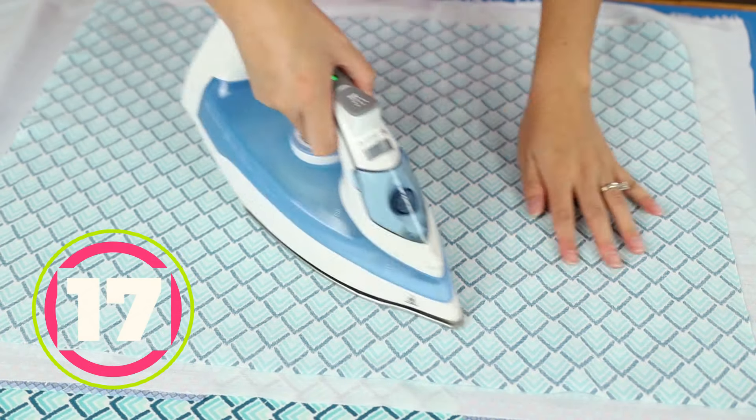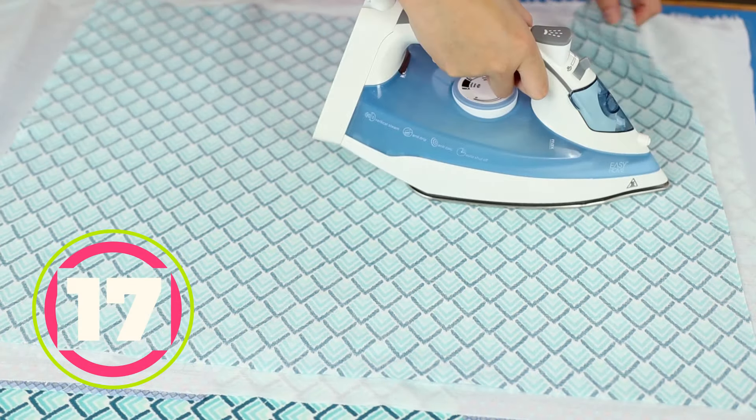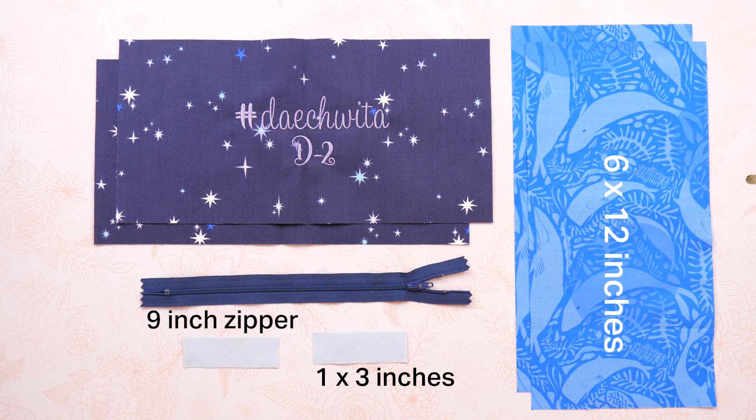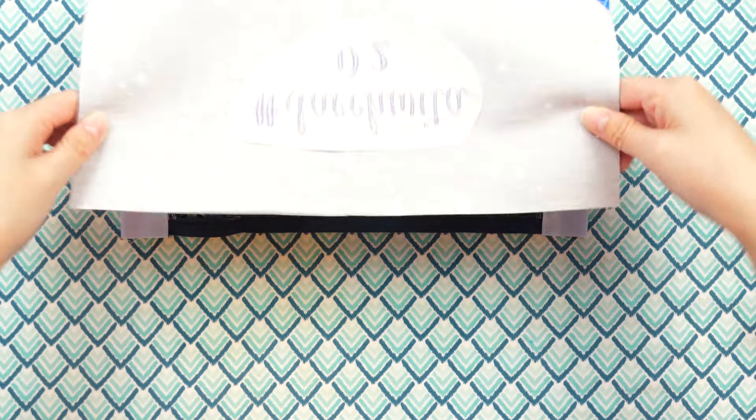Apply interfacing before you cut out a pattern piece so you don't have to worry about lining up the pieces just right, and you avoid the extra work of tracing and cutting the interfacing separately.